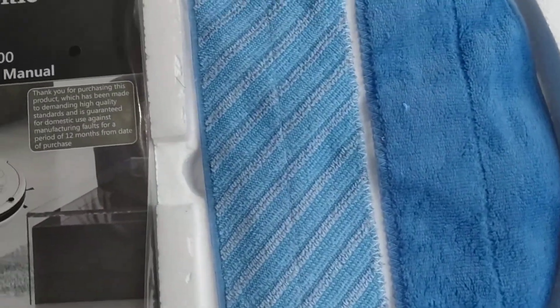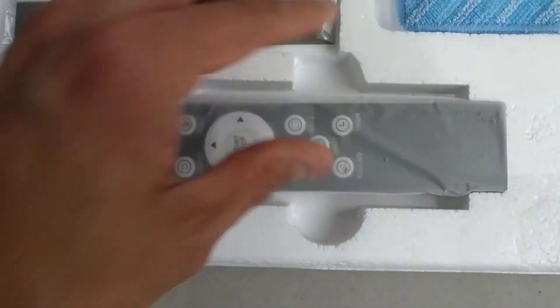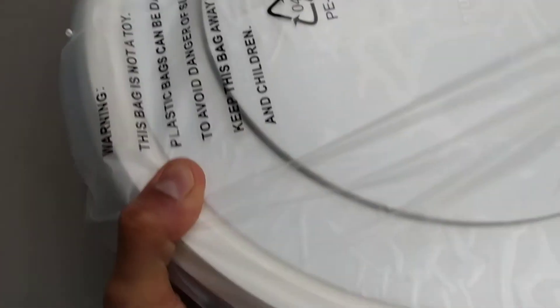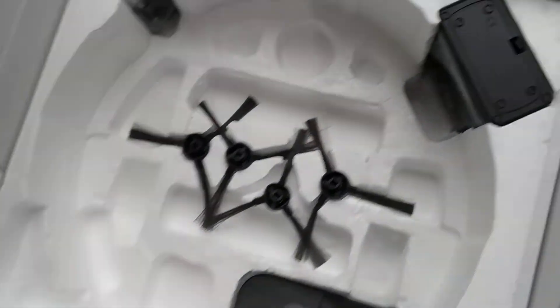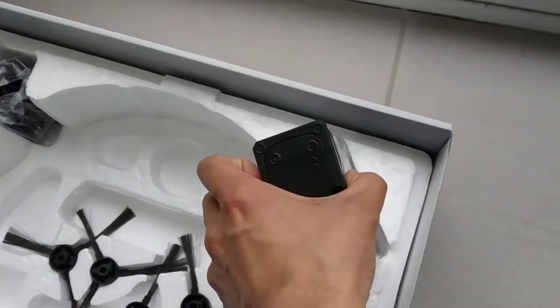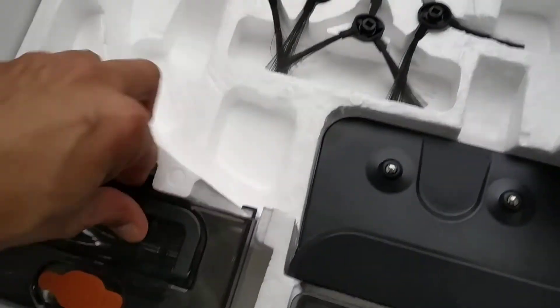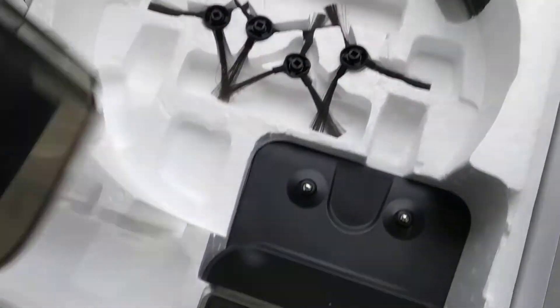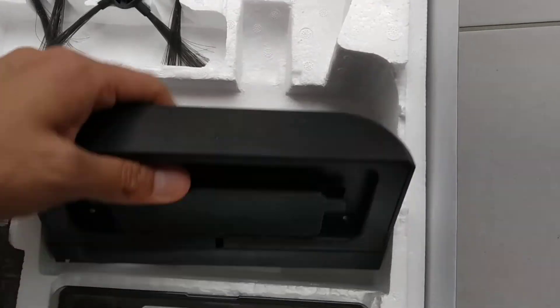There's an instruction manual and a mop pad. Probably the remote control and the filter cover. That is the vacuum cleaner itself, along with some brushes. That's probably the water tank, and that's the dust pan. And there's the charging dock.